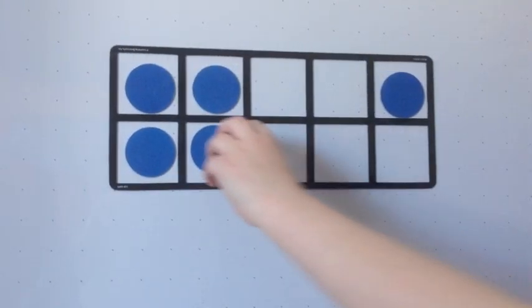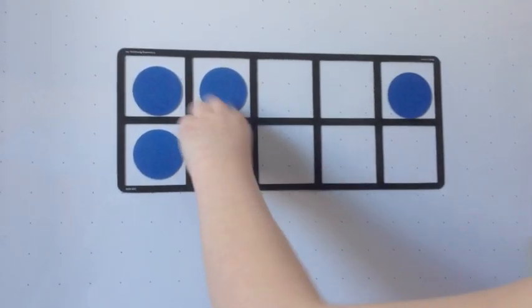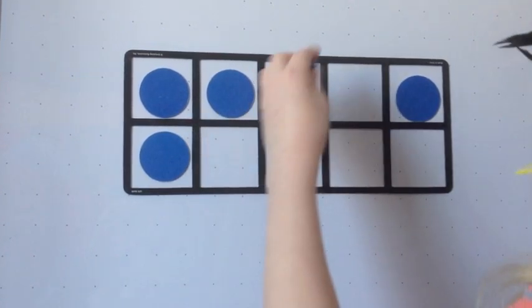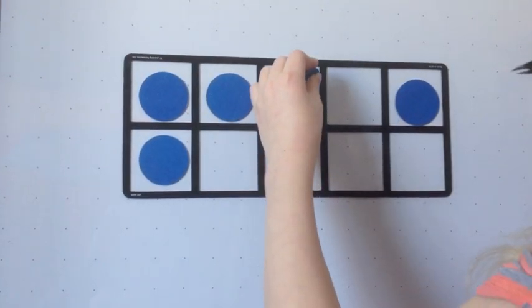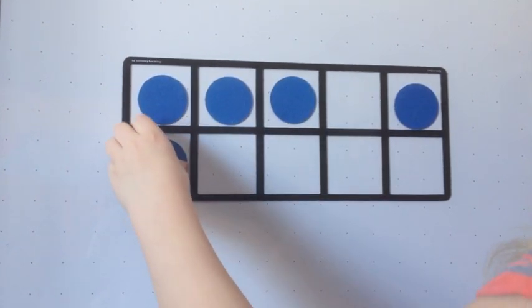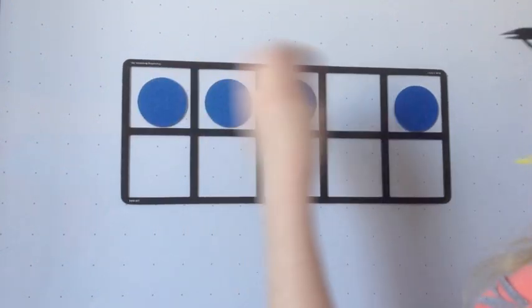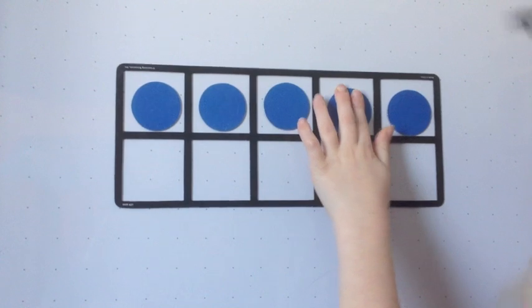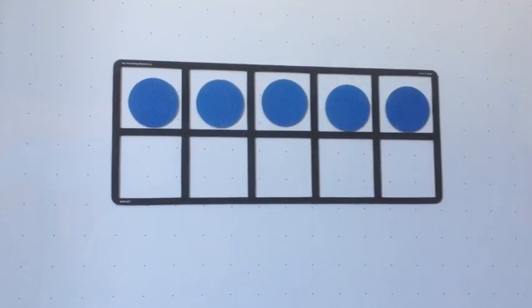This 10 frame has 5. Most children see 4 plus 1 as 5 when they see the dots arranged this way. You can move the dots — I'm still keeping 5 on this 10 frame — but you can see the numbers in different ways. The way we're moving this 10 frame, some children will see it as 5 plus 0 equals 5.